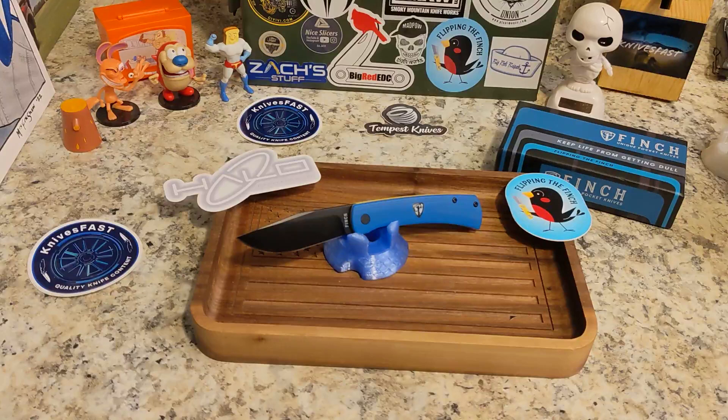A lot of you probably know Finch for their more modern traditional-looking knives, but their Sport Series should not be overlooked.